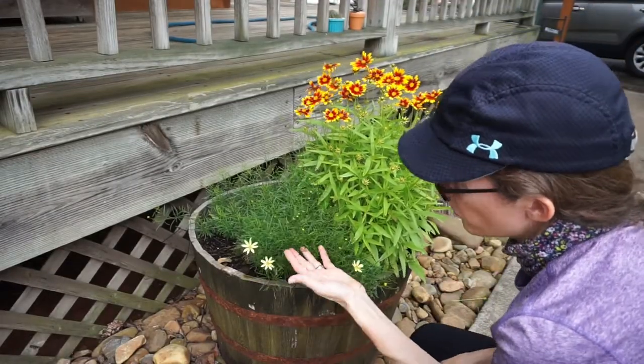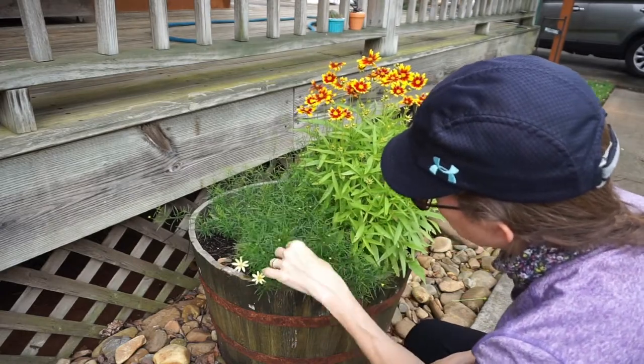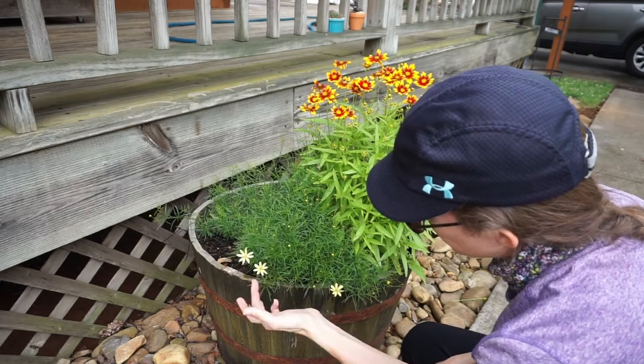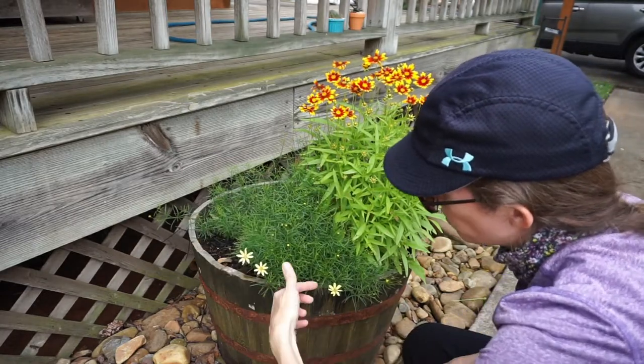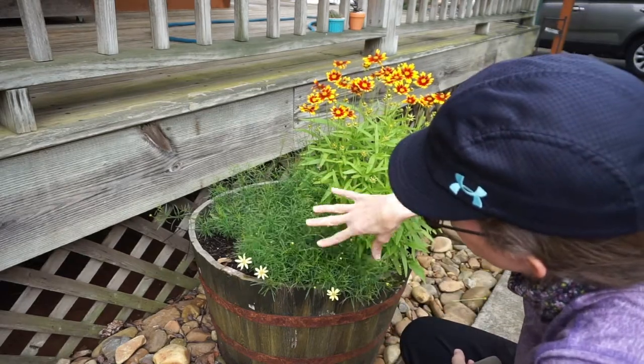Also another version of coreopsis and I do the same thing with these. These are — I guess you could call them a more dainty version. They've got lots of tiny little yellow buds that come out. I end up deadheading a lot of these off right after they're spent — I just cut them kind of the same way. And they produce really well too.